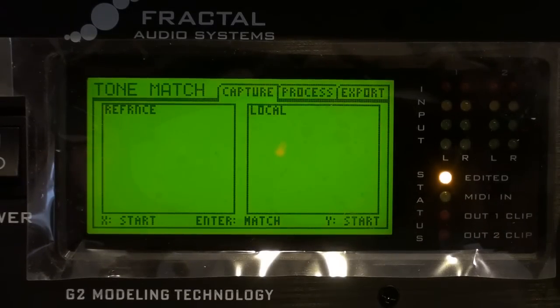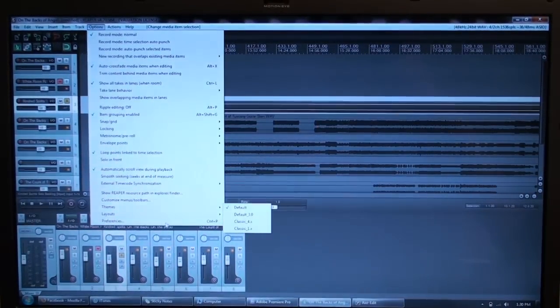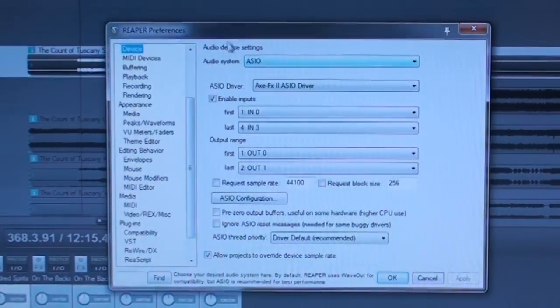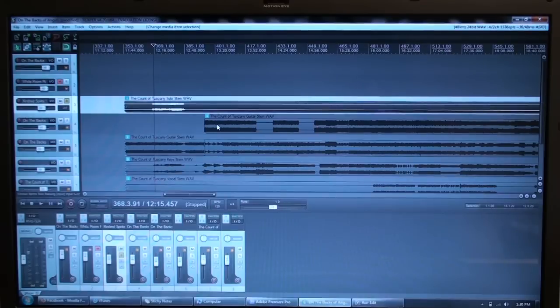Let's go to the computer and see how we're going to play it in. There are two ways that make sense to send a signal from your computer to the Axe-FX via USB. The first is to pull up a program like Reaper, Audacity, or whatever you use, and set the Axe-FX as your audio device. In Reaper, go to Options and Preferences, under Device select ASIO, and then select the Axe-FX. Basically, that makes the Axe-FX your sound card, so the audio goes through it and out.